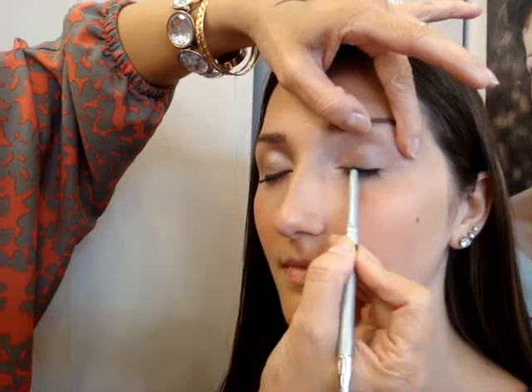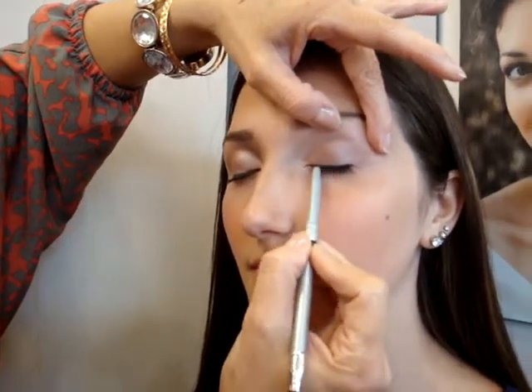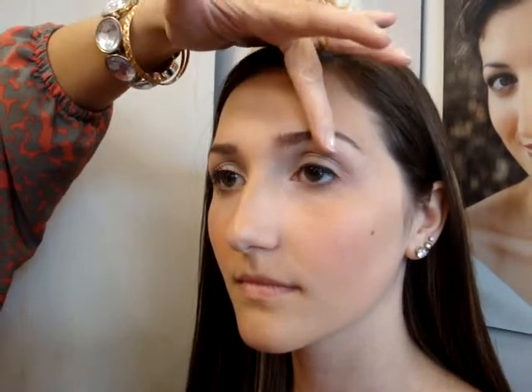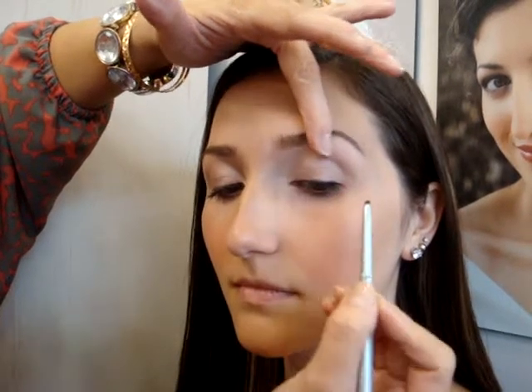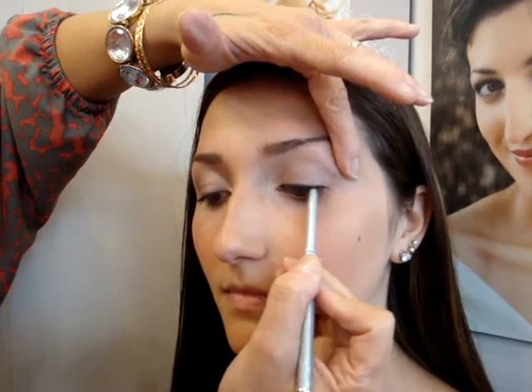I'm also wiggling my pencil. I'm going to push it down here — that's why it's good to be able to smudge it, so you can push it down if you need to. Go ahead and open your eyes. Now I'm going to have you look down. Get that inner corner, and get the outer corner — just a little more than the rest of the eyelashes.